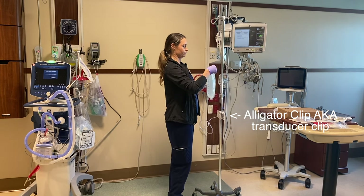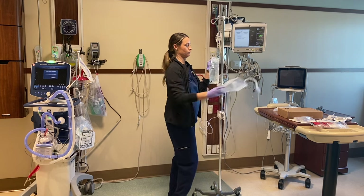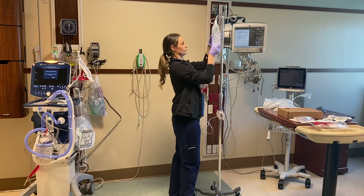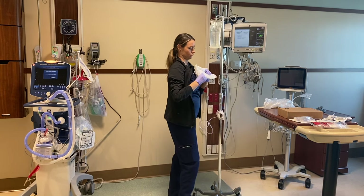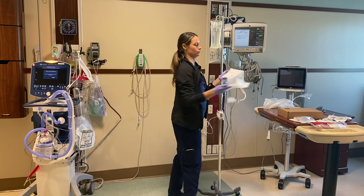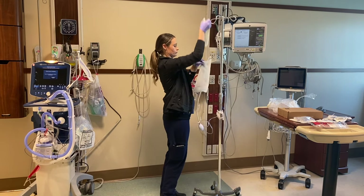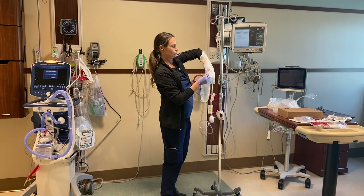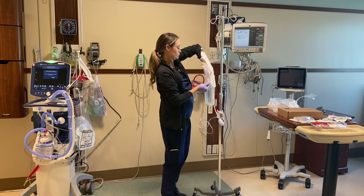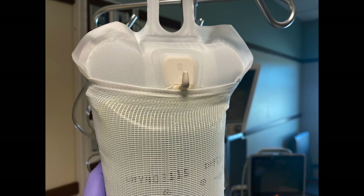We're going to take our normal saline — I like to start with that, opening it up — and then the pressure bag. You're going to feed the normal saline through the pressure bag. It has a little hook on it that you can see right here, so you can hang the saline inside the pressure bag on the hook.